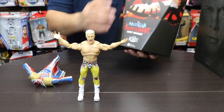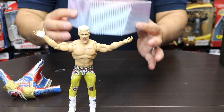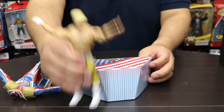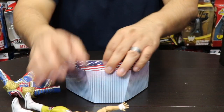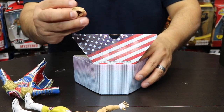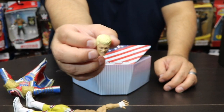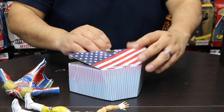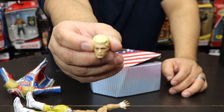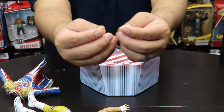The accessories include interchangeable hands and interchangeable heads, and they're housed at the bottom of the box along with the display stand. Opening that up, the first interchangeable head swap is a smiling expression, and the second is a more serious face — so you have options for how you want to display him.